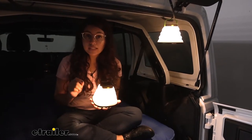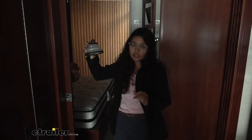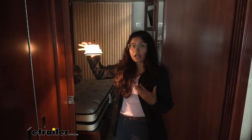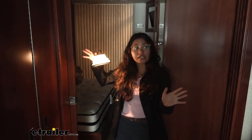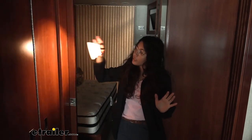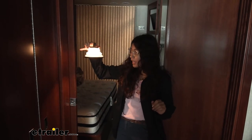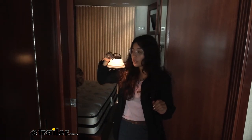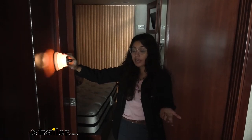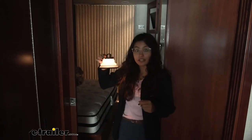Here's a look inside our RV just to see what the light looks like in an enclosed space. We have it on the highest setting and you can see how it bounces off the walls. Here it is on medium, and here it is on low light. I would use this if maybe I was traveling with my family and my kid wanted a nice little light during the night — this looks pretty good inside our RV.